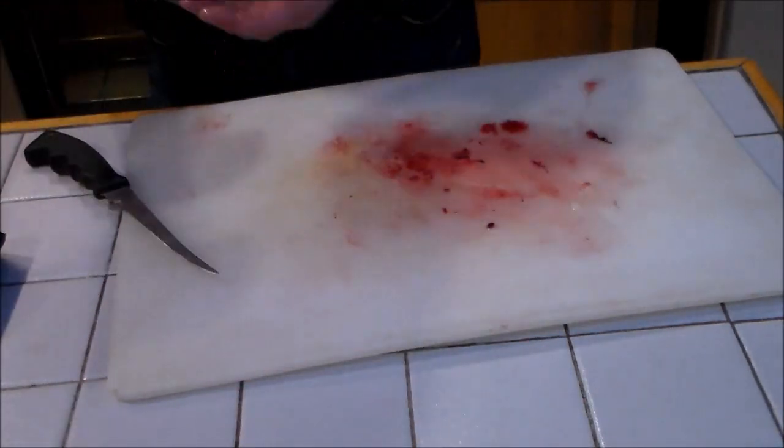Let's weigh that — it should weigh the same as the first fillet. I did a better job: 0.22. Give it a rinse to get rid of any scales that might have been on it. Clean fillet — throw it on ice.